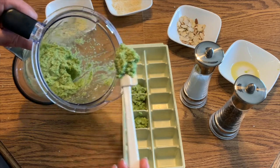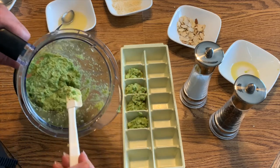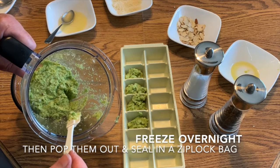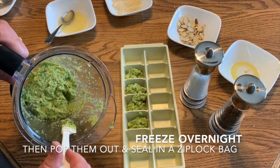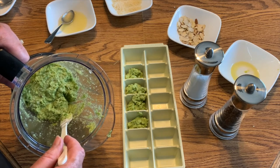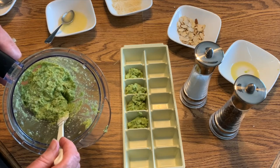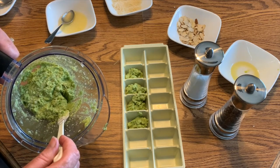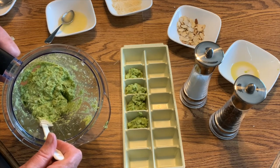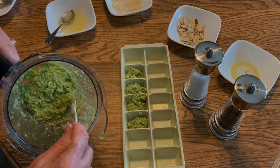Once you're done blending together your pesto and you've got some flavors that you enjoy, pop it into an ice cube tray and put that in the freezer, and you'll have the taste of summer all year round. I've listed some resources below as well as links to some recipes and other ideas on how you can use your herbs. Thank you for joining us for this edition of Create with the Library. Please be sure to like this video and subscribe to the Library YouTube channel for more new content every week. Thanks for joining us. I'm Mary Baker with the Brunswick Library.